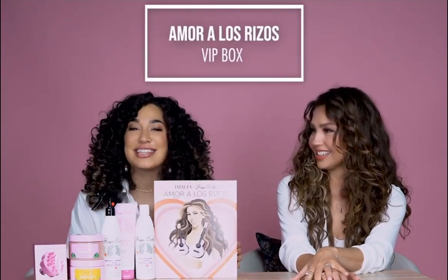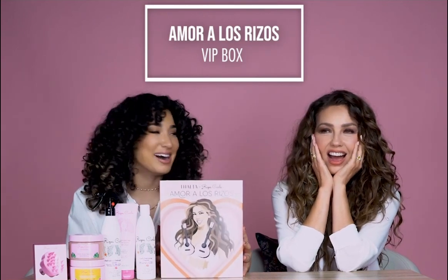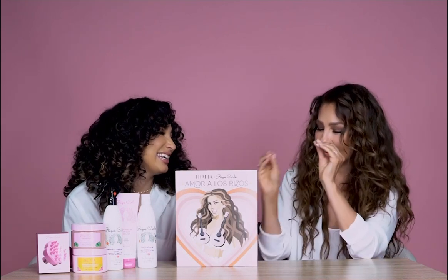Today we are unboxing the Thalía and Rizos Curls Amor a los Rizos Limited Edition Box. Tú te puedes creer esto — could you believe this? I'm so excited. Seriously, the Thalía and Rizos Curls Amor a los Rizos — forget it, forget it.